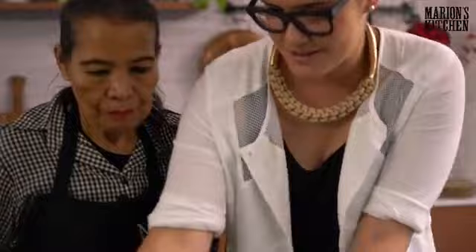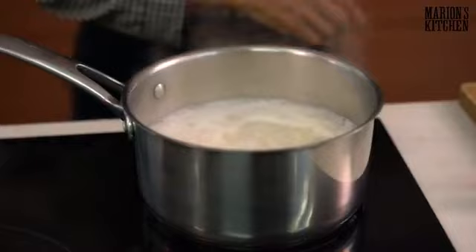Our omelette is done — that's dish one complete. Now we're going to do the pork and ginger stir-fry. First, the most important ingredient: the ginger.